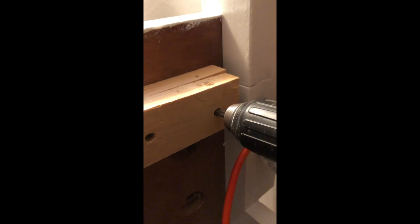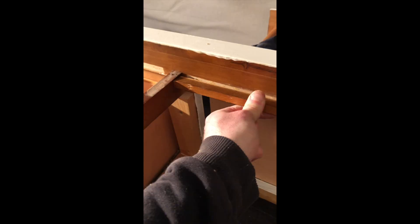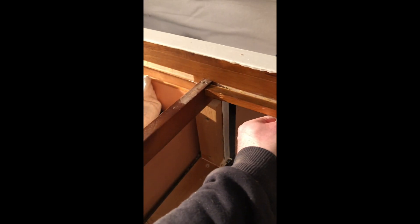Now that the slats are removed, we've got to remove the support members that were holding the slats in place, because I want to beef those up with some 2x4s. This was glued on so we've got to tap it off. Check out these scrap pieces of wood they were using to support the masonite material above the drawers — easily removable with just my fingers. It's all just stapled in there.